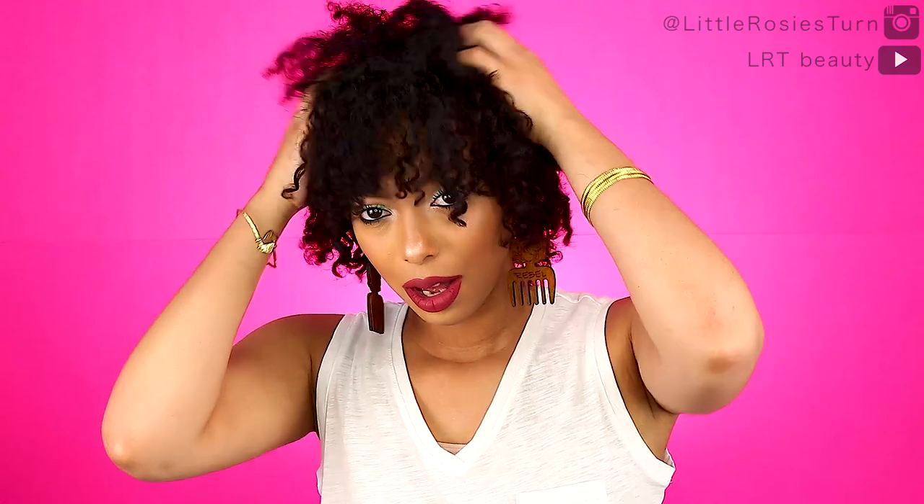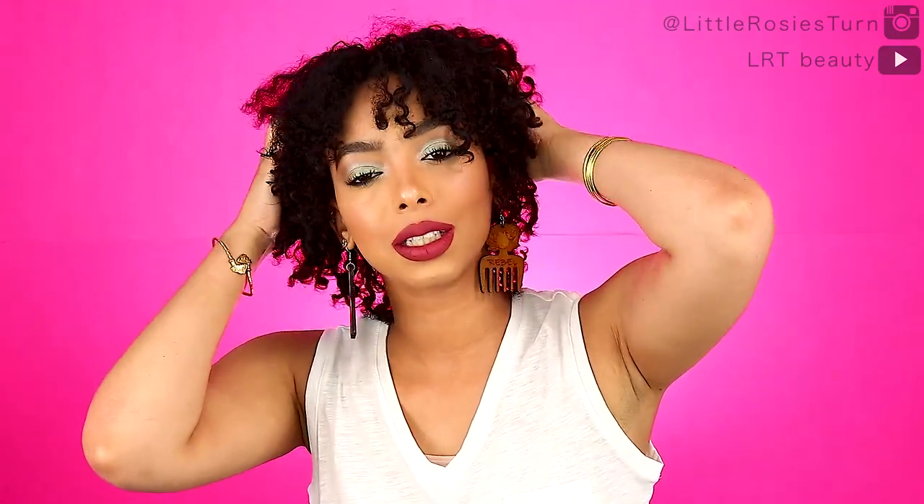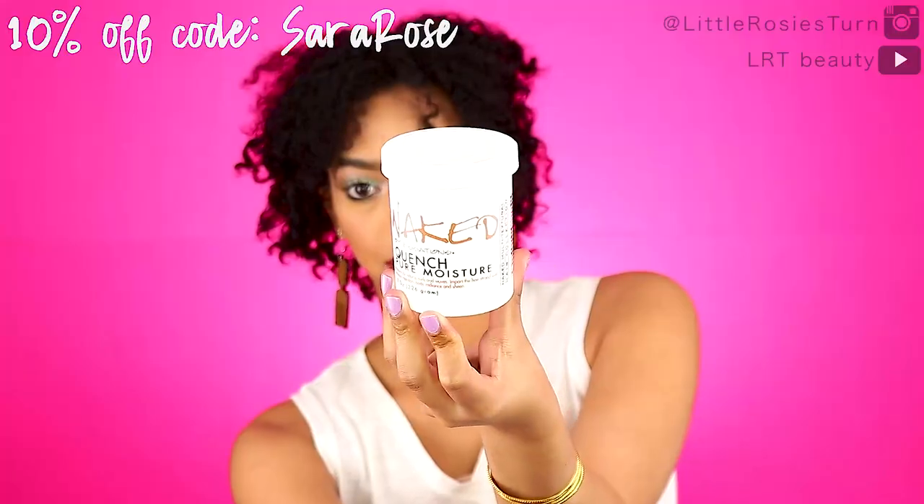So I'm just gonna wash it all out, get all that product out of my hair. Now it all feels so nice and clean — I love it.